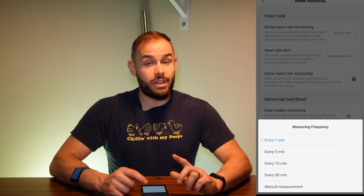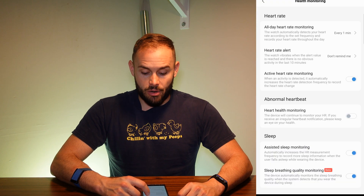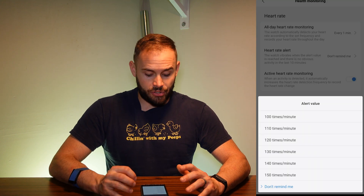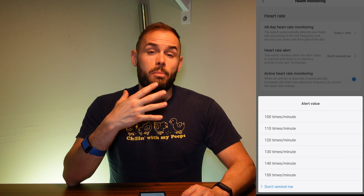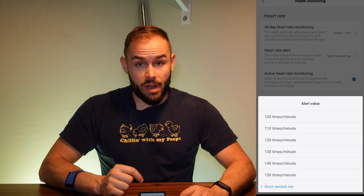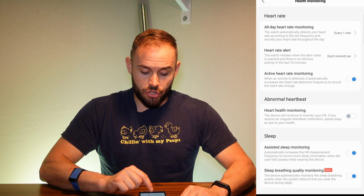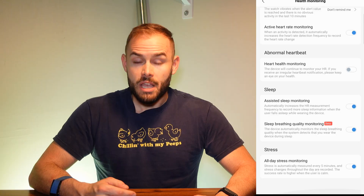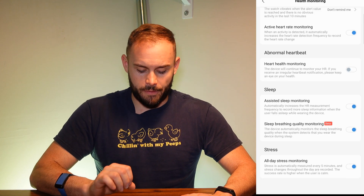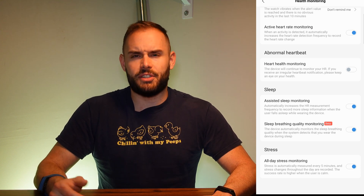The health monitoring used to do continuous heart rate tracking, but now it's every one minute, or you can get better battery life by spacing it further apart. You can also get into heart rate alerts — so if your heart rate goes over a certain amount, especially for those with heart issues, it will alert you. You can turn on active heart rate monitoring if you want your activities tracked automatically, along with sleep tracking and stress monitoring, though all of these will cut battery life a bit.